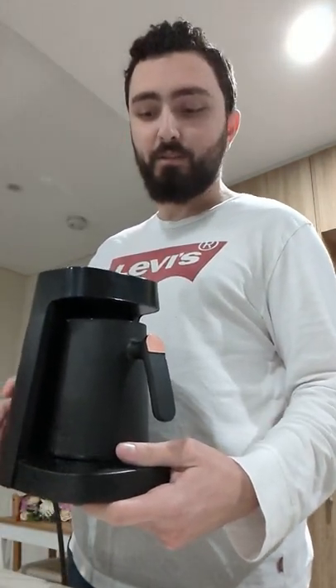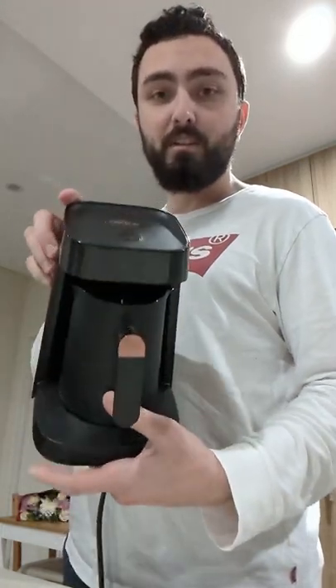Hi guys, this is Kanji for the Kanji Diaries and today we're going to be making Turkish coffee with this Turkish coffee maker called the Arzum Okka Minio Jet.